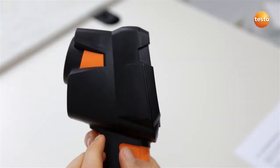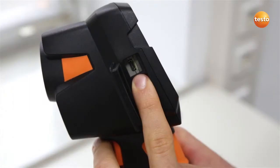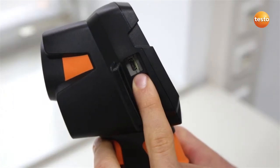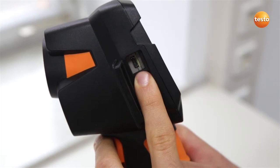The USB socket is situated under the Testo 870's interface cover. With the help of this interface, the imager can be connected to a PC for the transfer of thermal images or to charge the battery.